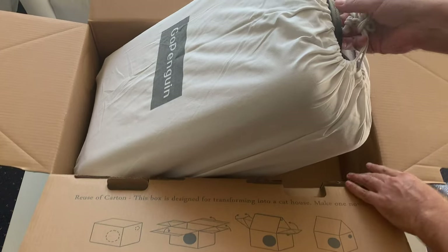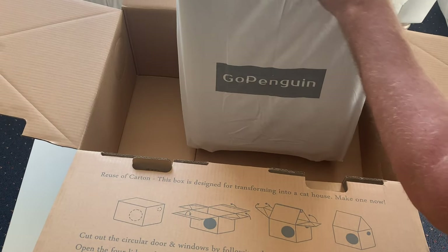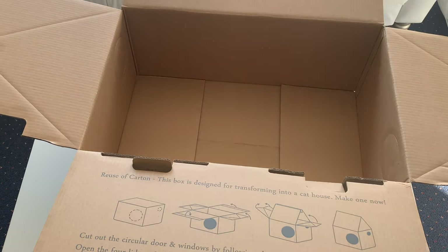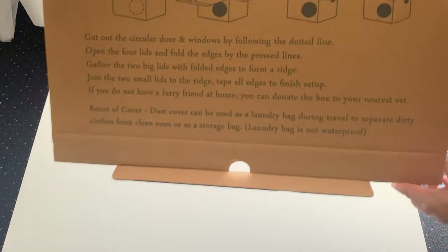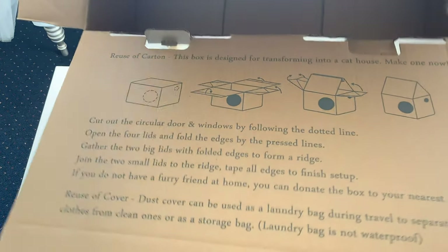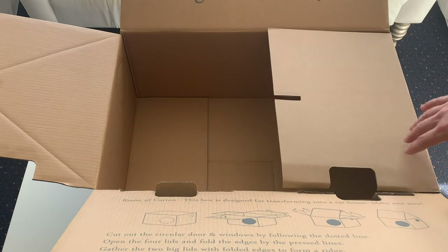There's our piece of luggage here and it comes nicely in a protective cloth. We'll take a look at the luggage momentarily. I do want to show you the box — they've actually made it so you can multi-purpose it as a cat house, which is a great way to recycle the box. It's really stiff, good cardboard too, so I thought that was pretty neat.